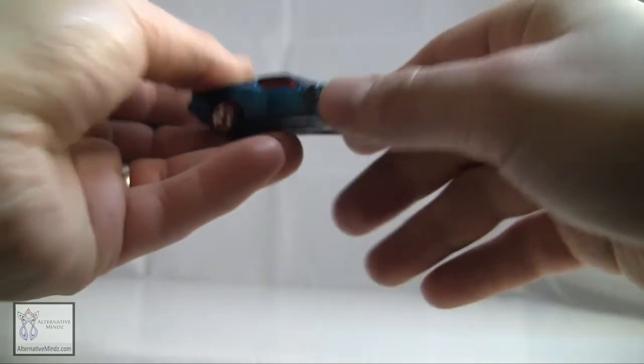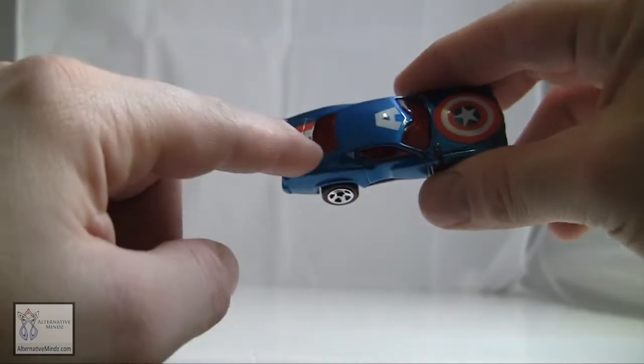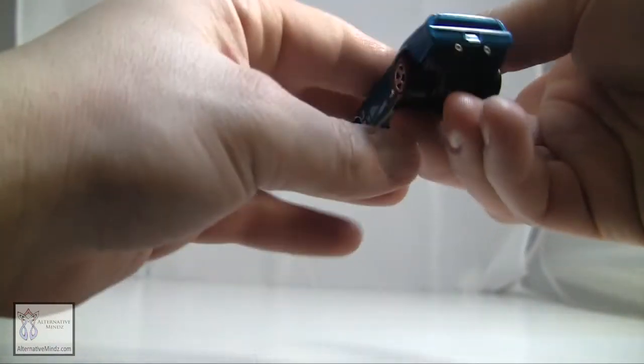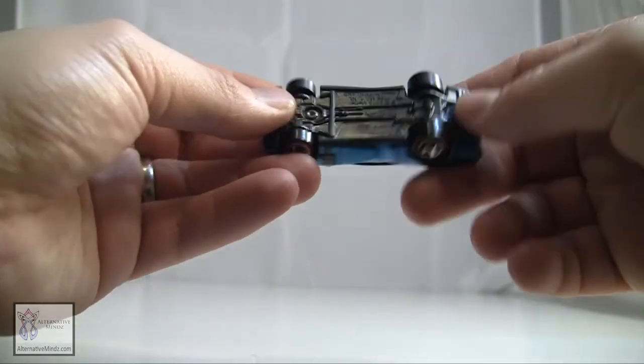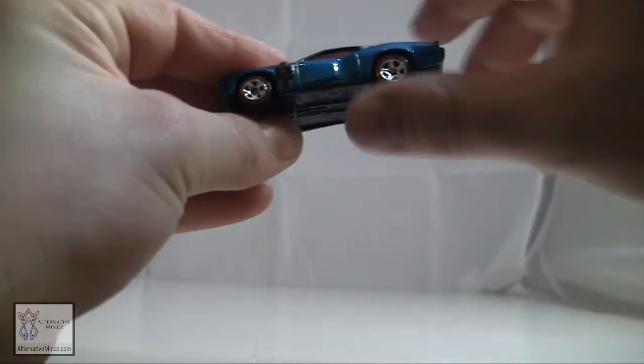There are actual ridges and straps that would be on his mask, along with the stripes. On the other side is the Hot Wheels branding, and you can see the little red rim on the wheels.